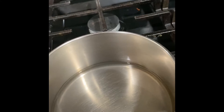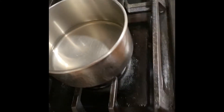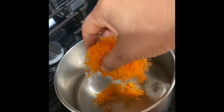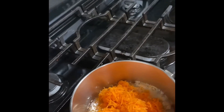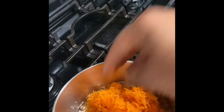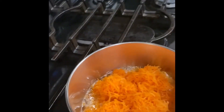Then we can add the grated carrot. The oil is a little bit hot — take the grated carrot and put it in the pan. Add everything and stir it.